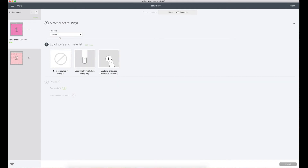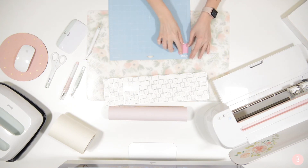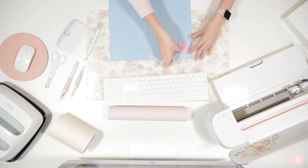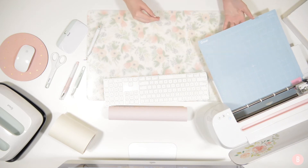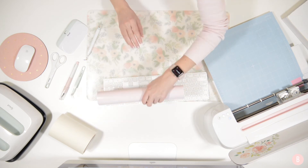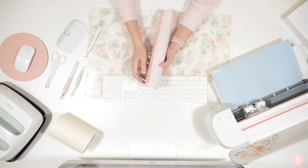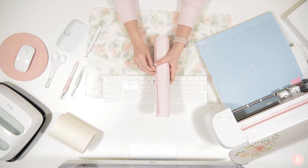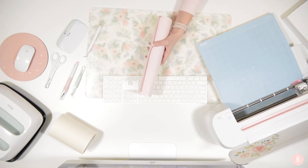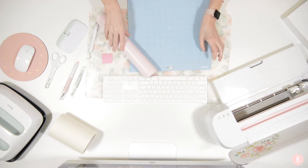I'm going to hit vinyl for material, using default pressure, and we're going to get cutting. It's prompting me to load the standalone accent heart first. This is a really good project for scrap vinyl because it only takes a little over one inch square piece. That's cutting now — it's going to look really cute. I like these colors together. You could do any colors you want — I originally thought about red but only had a deep maroon from Christmas, and I'm just a lover of pink so I went with pink.